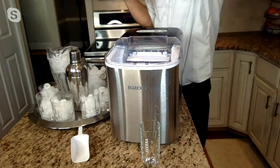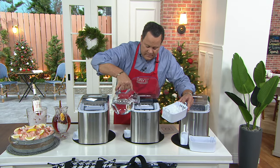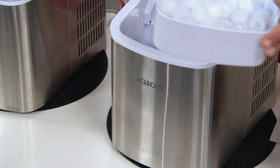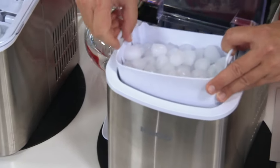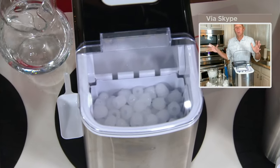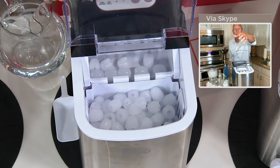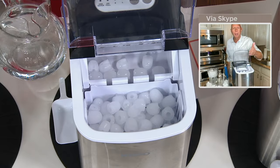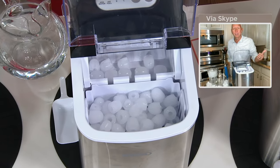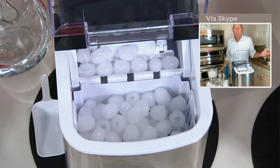Remember, when you need to add more water, you take the ice bucket out and add it right inside. I love the fact that it holds three quarts of water because I can leave the house or walk away and it'll make almost six pounds of ice before you ever have to fill it. You can see it drops the ice cubes down and has a little mechanical scoop that pushes them right up into the tray ready for you to scoop out. There's nothing you have to do — if you can pour water, David, you've got an ice maker on your countertop.